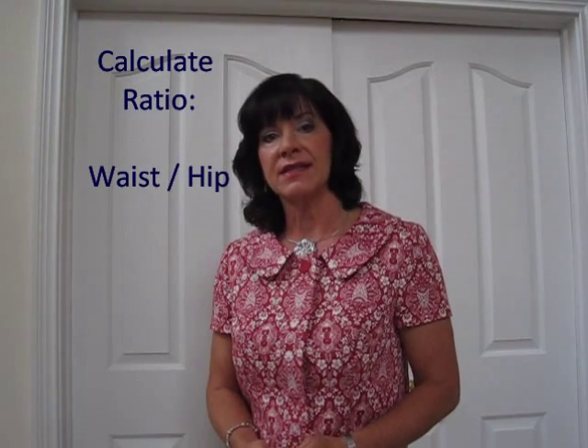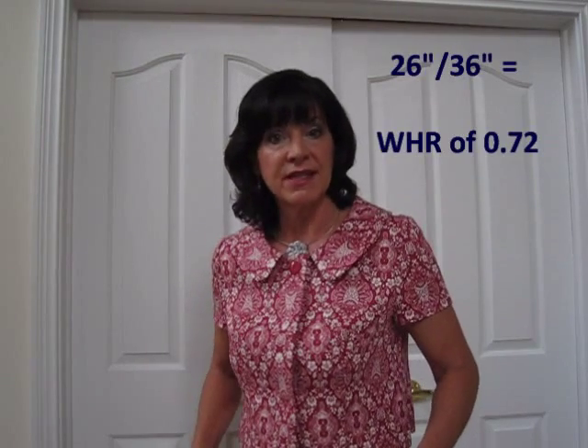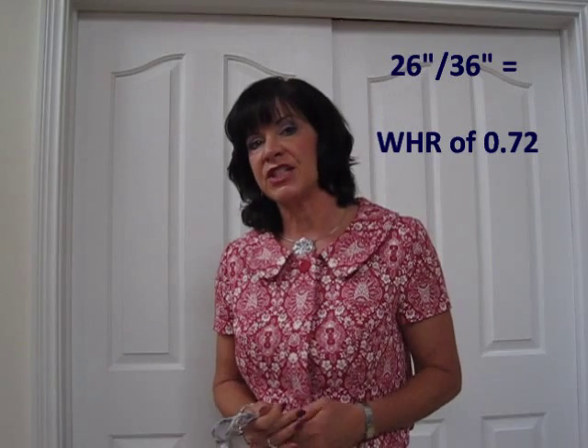Now that you've taken your measurements, you calculate the waist-hip ratio by first taking your waist measurement — in my case 26 inches — divided by your hip measurement — in my case 36 inches. 26 divided by 36 is approximately 0.72.